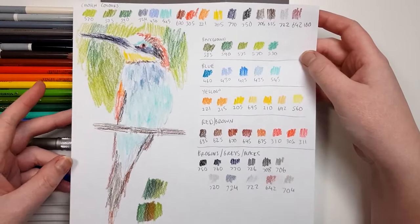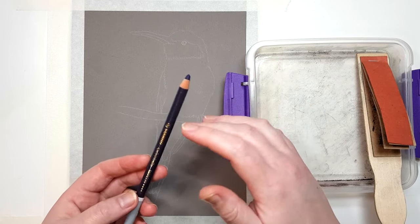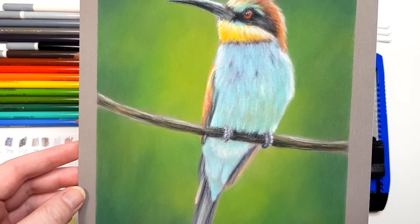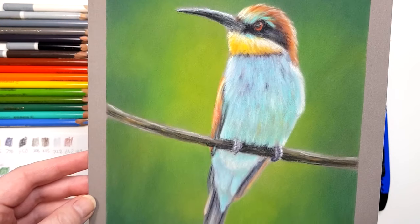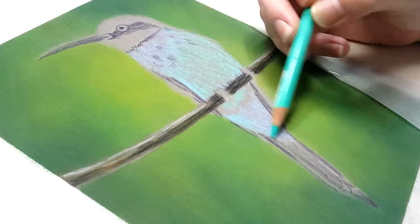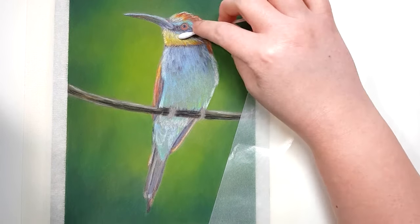Hey guys, in this beginner's guide I'm going to show you all of the supplies that you need to get started with pastel pencils. I'm also going to show you how I drew this bird and give you some great tips and techniques along the way that you can use to get started with pastel pencils. So by the end of this tutorial you should have all of the knowledge that you need to get started with this medium.